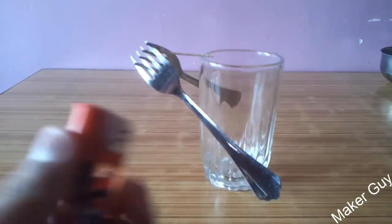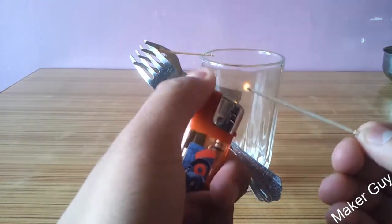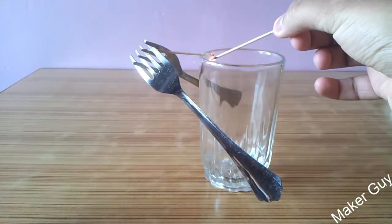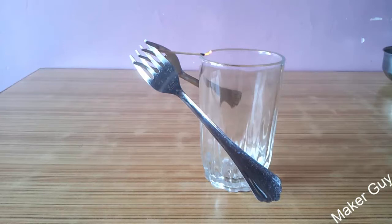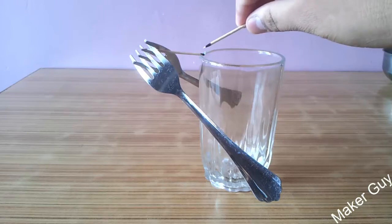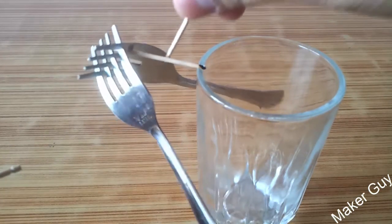Now let's burn the other end and see what happens. Again the fire goes off and the arrangement is still in place. This whole thing is just balancing on one point, and even if I try to disturb it, it is not falling off.